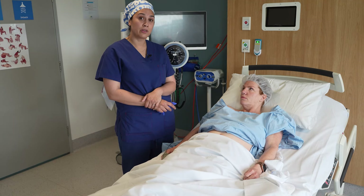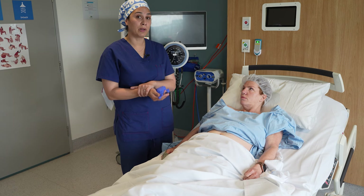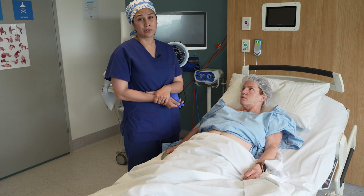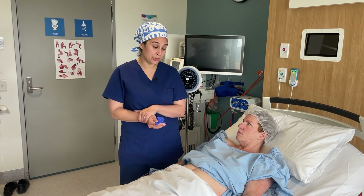We also want you to provide instructions to the midwife around when to start the epidural, at what dermatome level, what you'd like to be called about, or any special requests, as well as remind them of the mandatory observations that must occur as part of epidural checks for safety purposes. These include hourly sensory assessments and motor assessments, as well as hemodynamic monitoring.